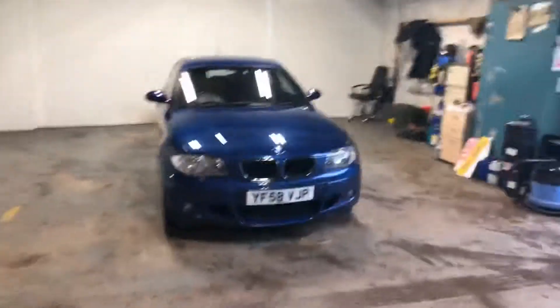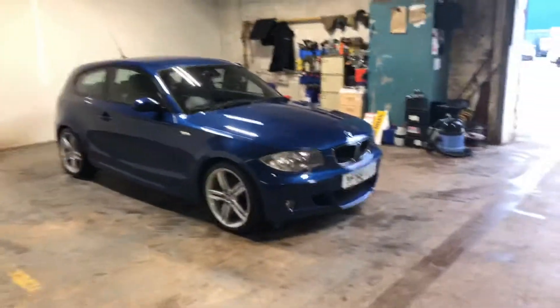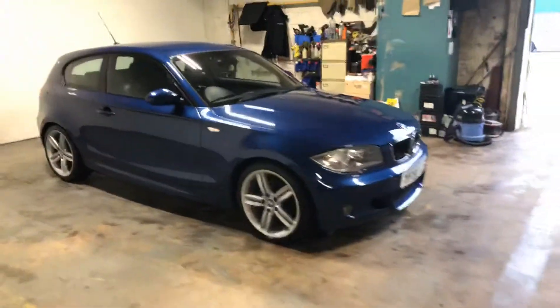Hi folks, just a quick walk around video of this BMW 120 diesel M Sport, really nice car in the right colour way.